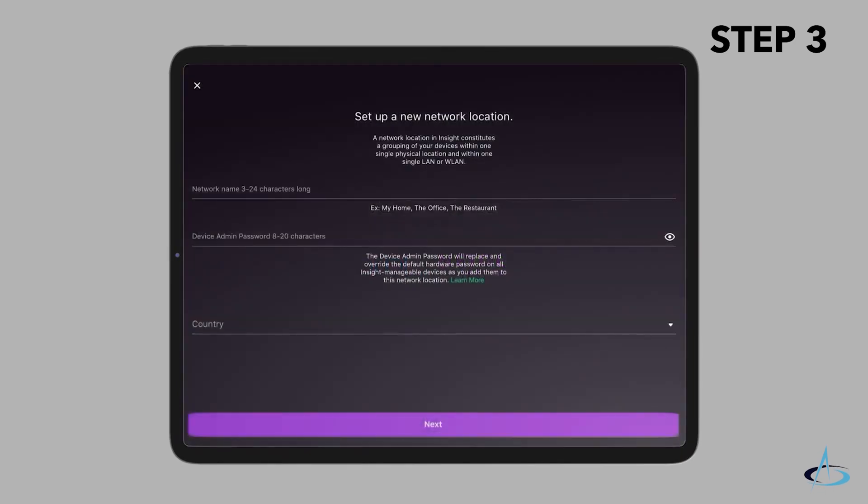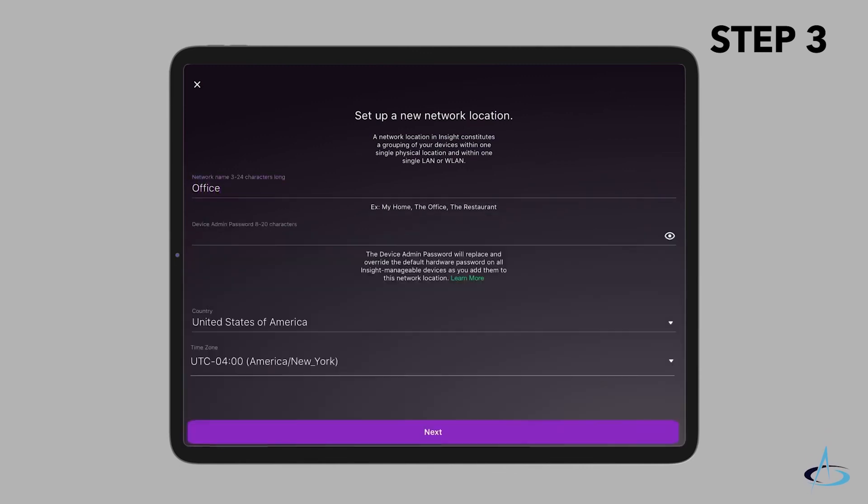Insight will detect the access point automatically. Select the access point and tap Next. You are prompted to add the access point to an Insight network location. Create a new network location, tap Next, and then tap OK.